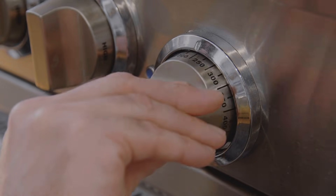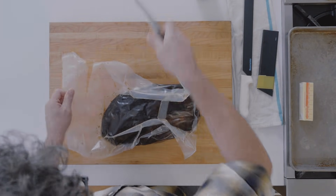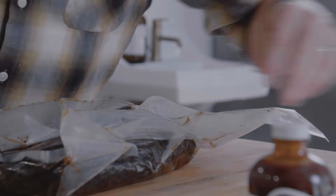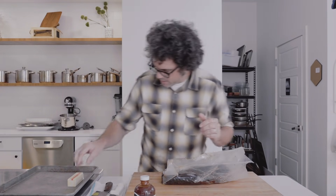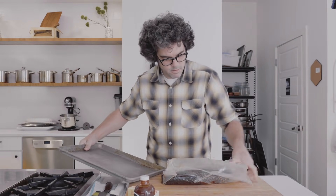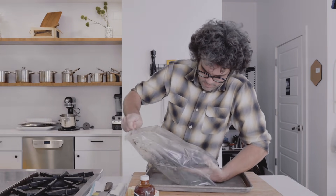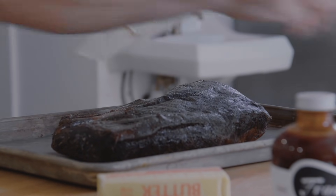Hi there, thanks a ton for ordering a brisket — we hope you enjoy! I'm going to show you how to reheat it in your home kitchen. First, preheat your oven to 225 to 250 degrees, depending on how accurate your oven is. Grab a knife, cut open the brisket — oh my gosh, it smells like Franklin Barbecue. Grab some butter and your sheet tray and slide it right out of the bag.